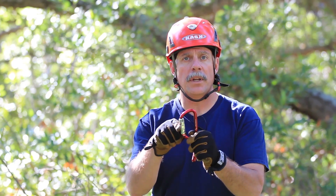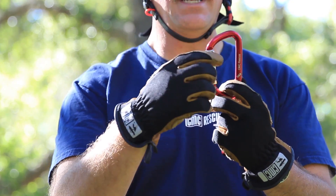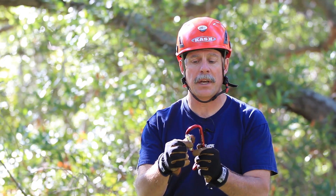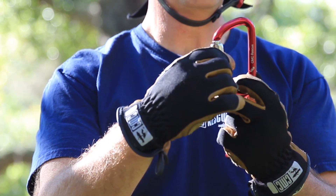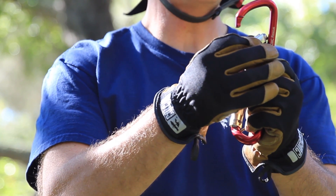The auto lock carabiner is one that's going to stay in the locked position until I physically open it, and as soon as I let it go it's going to spin and lock itself into place. So to open it I need to pull down, twist the gate to the open configuration, make my connection, and as soon as I let go the gate is self-locking.